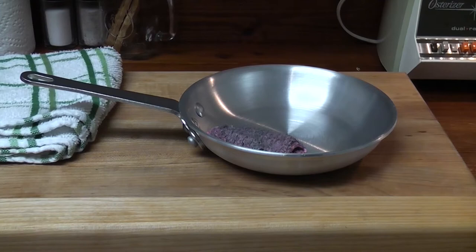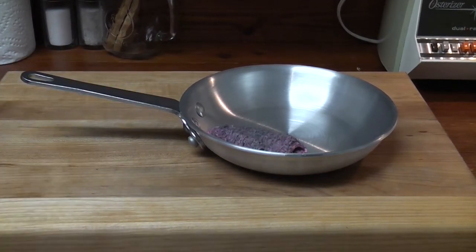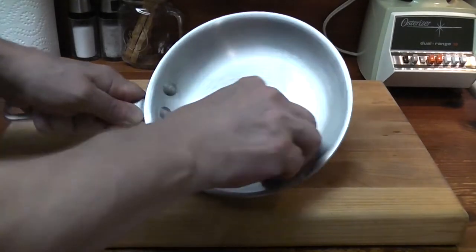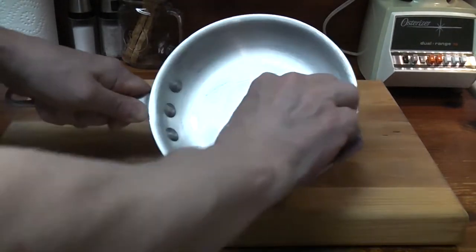A new egg pan, or an egg pan that has started to stick, needs to be thoroughly cleaned. An egg pan is cleaned with a new Brillo pad and only a little moisture.